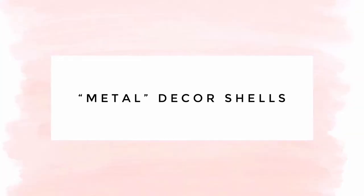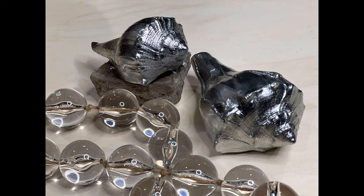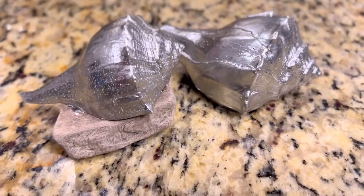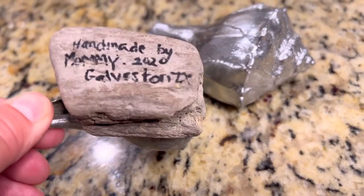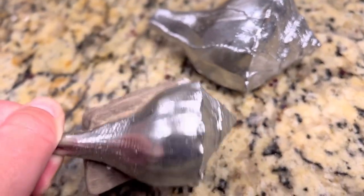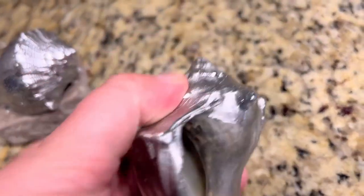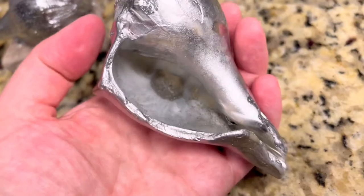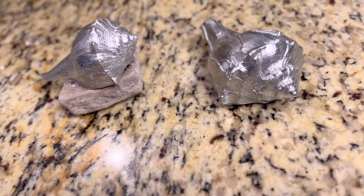An easy craft is to use that Looking Glass metallic spray paint I mentioned — it gives seashells a beautiful metallic, shiny appearance. This is a great way to take larger seashells you've collected and make them look really elegant as decor in your home. I used it on these large shells; one I mounted to a little piece of driftwood, and I use those all the time in my house.